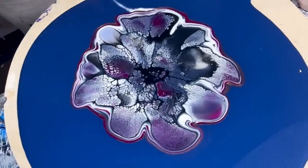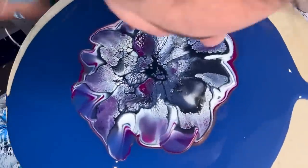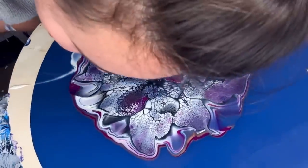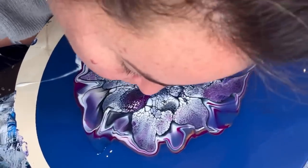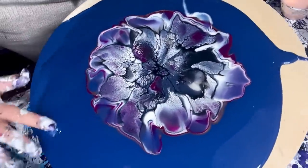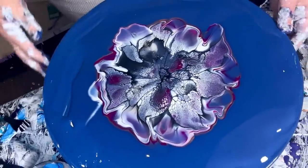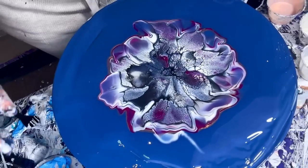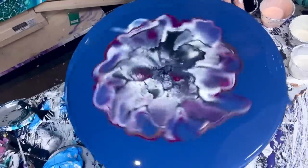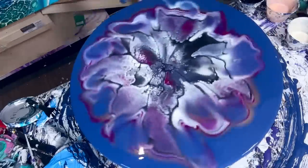There are some really cute spots. I'm just pulling out some edges and then we're going to spin it out. There's a lot of paint. There's one part I don't like but I can't do anything about it right now. The black cell activator didn't blow through, but we'll fix it in a moment.